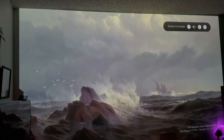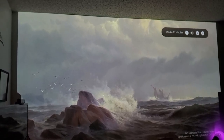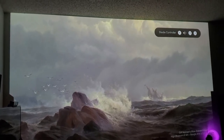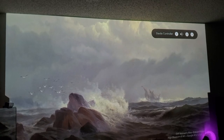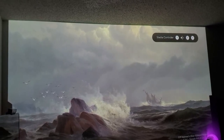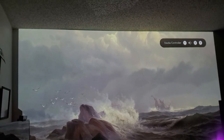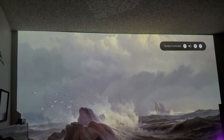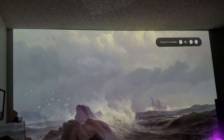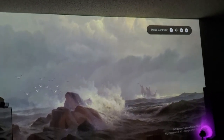I honestly prefer three LCD technology over DLP. The DLP color wheel first of all drains so much power out of the lamp — it's squeezing all that juice from your lamp, and that's why your lamp constantly needs to be changed. With three LCD technology you're not squeezing that much out of your lamp, and you don't have a color wheel giving you that rainbow effect.